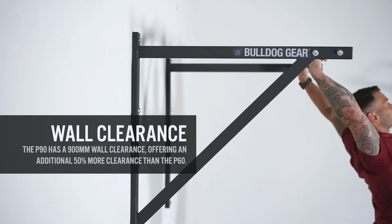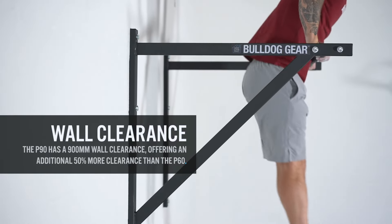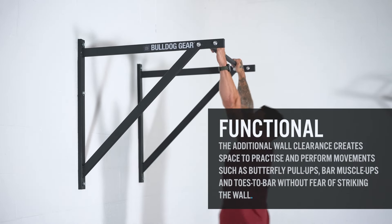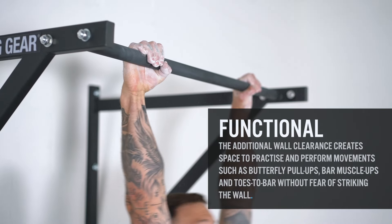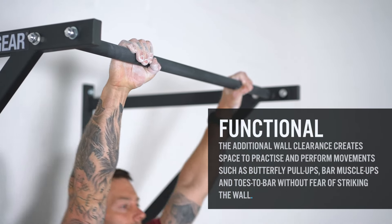With wall clearance of 900 millimeters, compared to our P60 pull-up bar, the P90 offers an additional 50% wall clearance, creating space to practice and perform movements such as butterfly pull-ups, bar muscle ups, and toes to bar without fear of striking the wall. Perfect for functional fitness trainees and athletes.